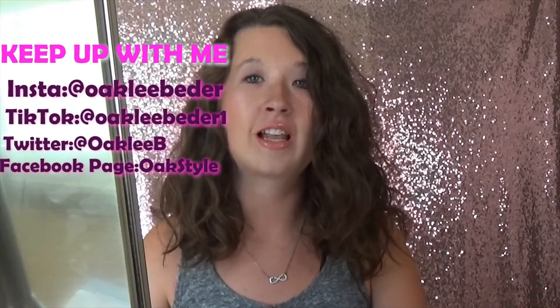And I think with that, that's all I have for you guys today. So don't forget to like, subscribe, and ring that notification bell. Bye guys!